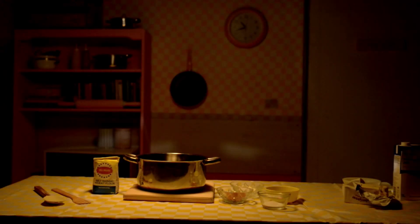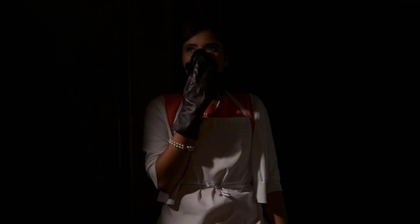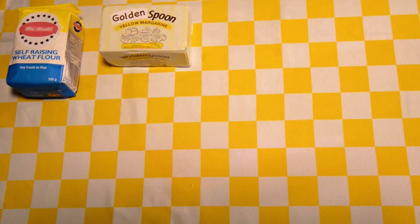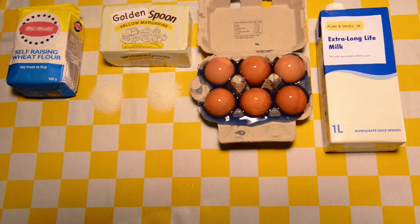Grandmother died that day, but my dreams of having my own cooking show sure didn't. To host a cooking show, one needs a television studio, and luckily for me there seem to be many abandoned ones around. To make any basic cake one needs flour, butter, sugar, salt, milk, and the last known unexpired eggs on the planet.